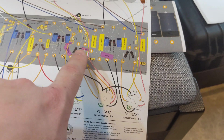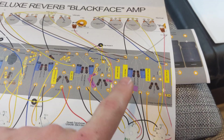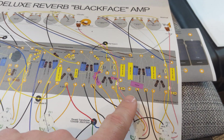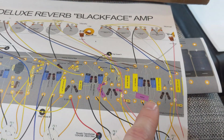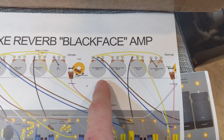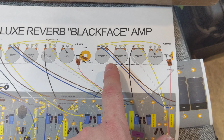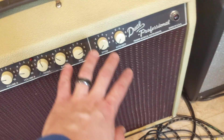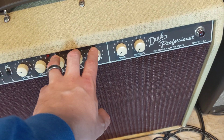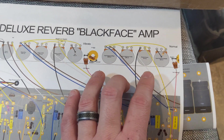You'll also see some purple things in the layout — those are mods for adding reverb to the normal channel. Normally there's no reverb on the normal channel, only vibrato, which is kind of funny. One last thing I'm going to do on the normal channel is change the tone stack. I'm not going to do a Dumble tone stack, but I am going to do a Fender Dual Professional tone stack. I really love my Dual Professional — I think it's amazing — and I'm going to add that tone stack here, keeping it in the Fender family.